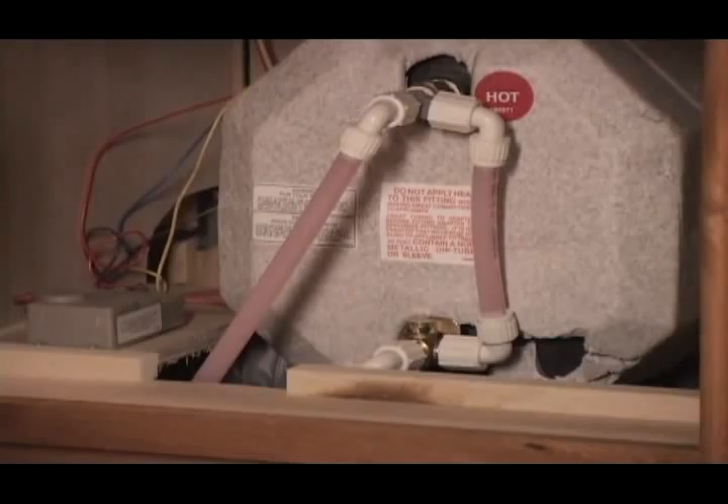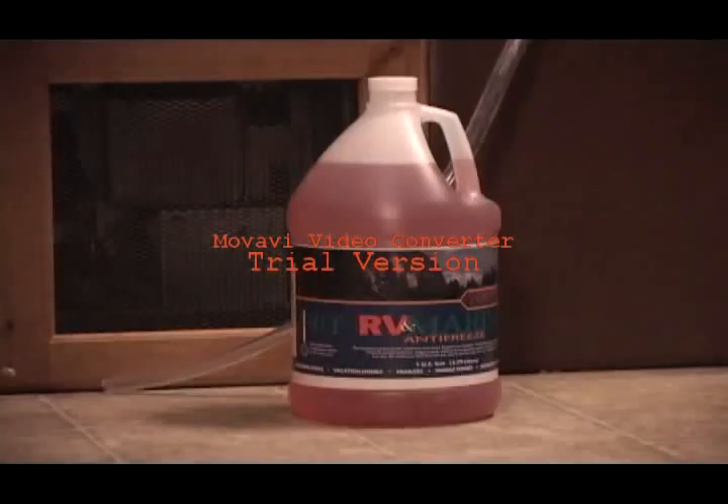Now we can start putting RV antifreeze into the system. Most RV stores have RV antifreeze, and you'll want to make sure it's pink. It'll take approximately two gallons to fill your unit.